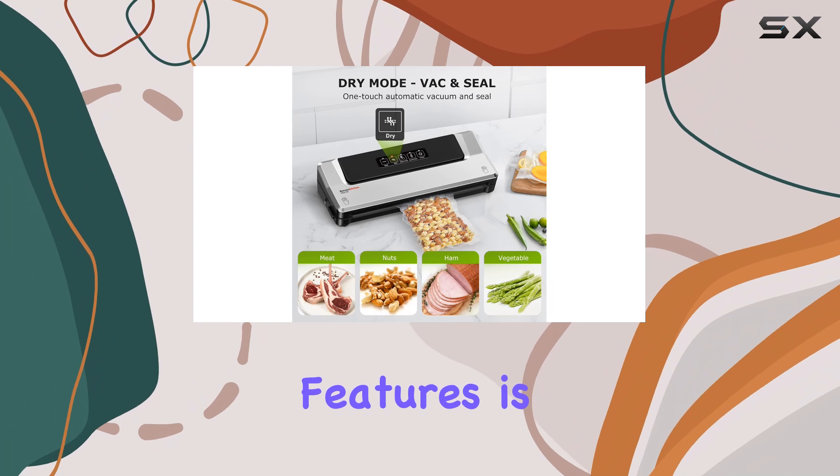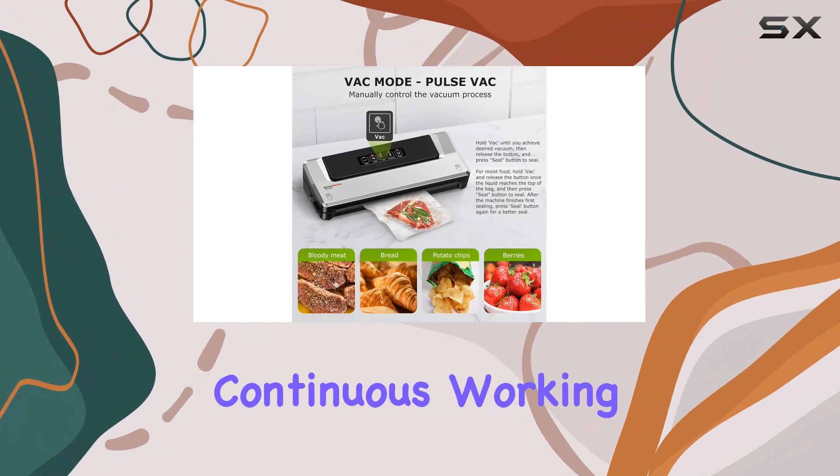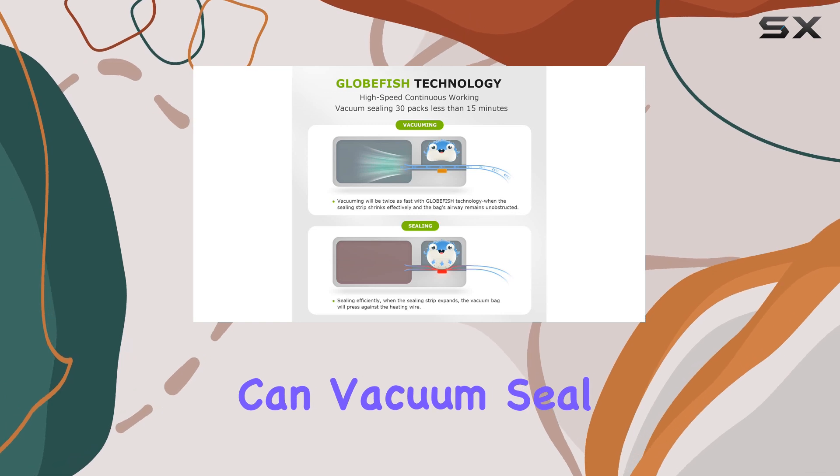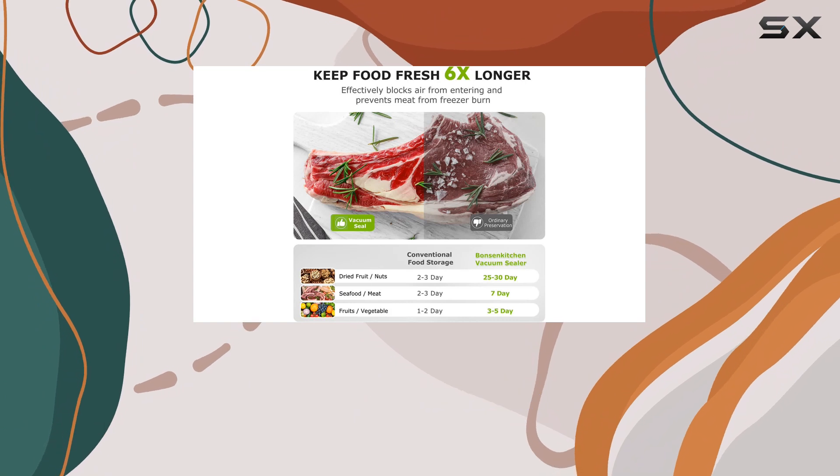One of the standout features is its globefish technology, which enables high-speed, continuous working. This machine can vacuum seal up to 30 bags in just 15 minutes, making it incredibly efficient for large-scale food processing.